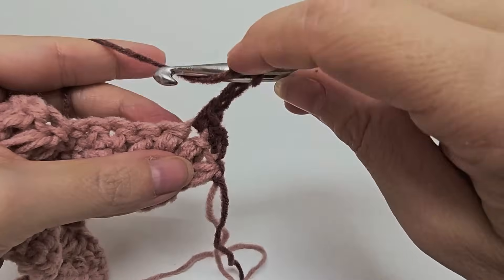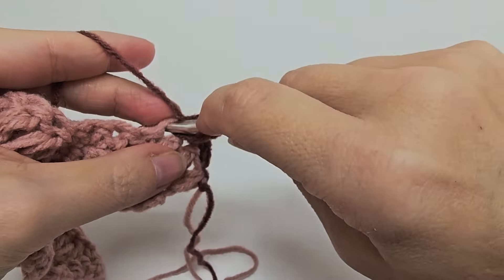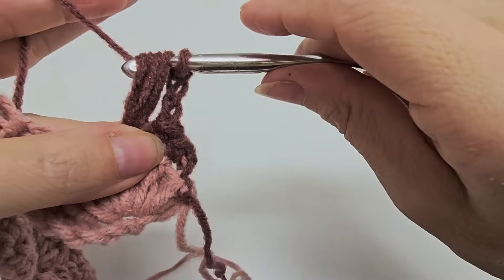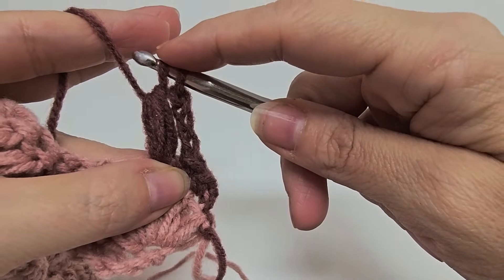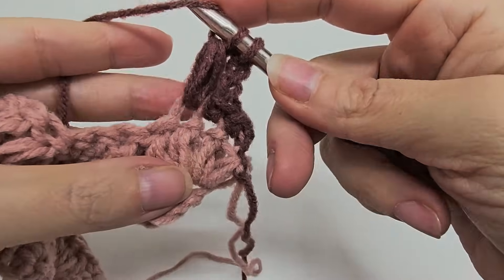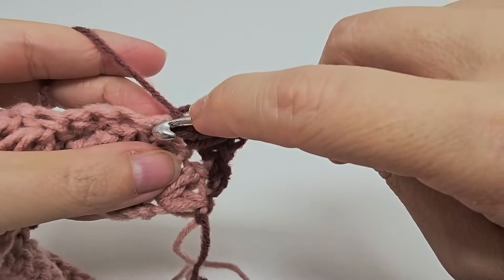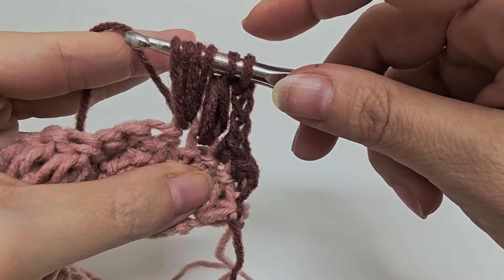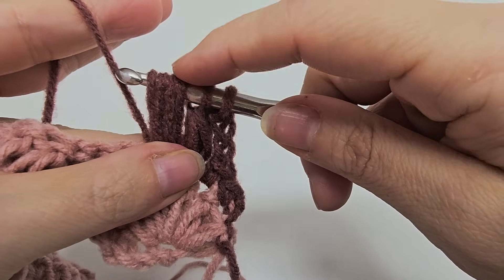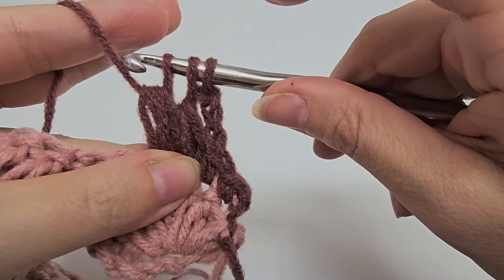We are going to work all seven puffs together into one stitch. We'll be working over this puff here, this puff here — that's two — these three single crochets — three, four, five — and then the two puffs of this next puff here — six and seven. So we start right here: yarn over, go in and draw a loop, yarn over, go in, draw up a loop. You'll have five loops — yarn over and go through four, but leave those two loops on your hook, because we're doing all these puffs together.